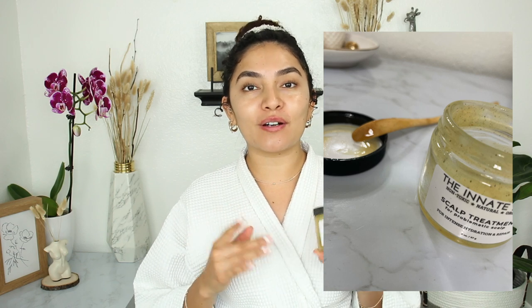Before I get into my pre-poo, I do want to say thank you to the Innate Life for sponsoring today's video. This is one of my favorite products that I have actually mentioned here on my channel. I love using their scalp treatment — it's amazing. It makes my scalp feel really cleansed and fresh after I use it. I have gone through jars of this scalp treatment, so thank you to the Innate Life for keeping me stocked up.